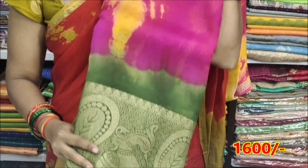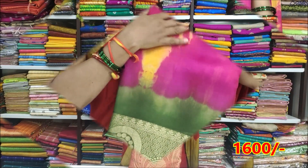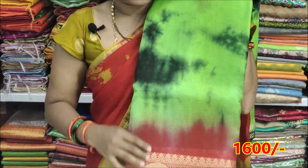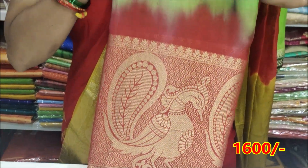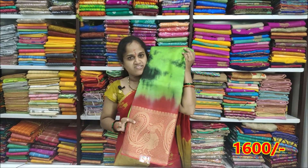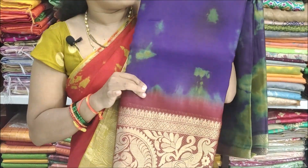Next color: pink with yellow color combination, middle part with border in green color combination. Next color: green with blackish blue color combination, middle part with border in red color combination. Also red and green color combination. Price Rs. 3200, offer Rs. 1600. Next color: violet with green color combination, purple combination.